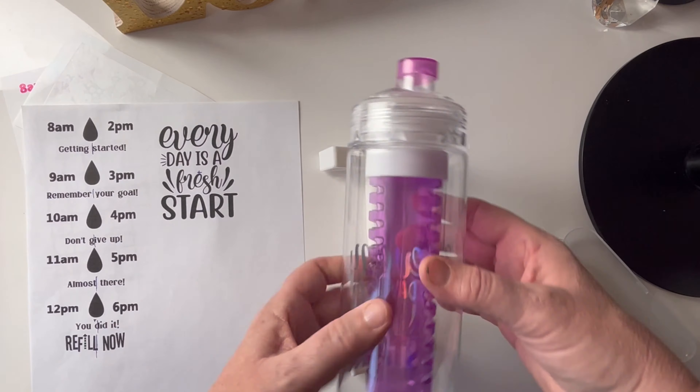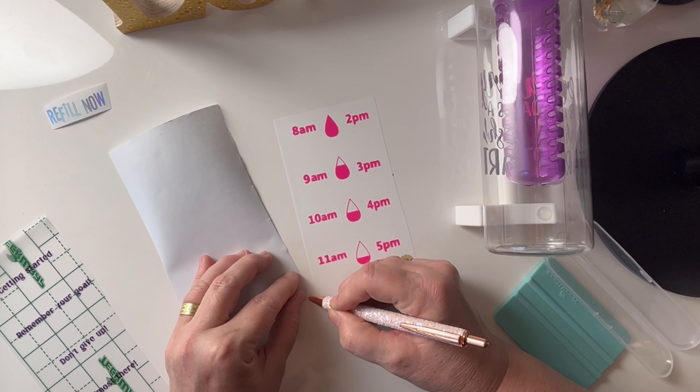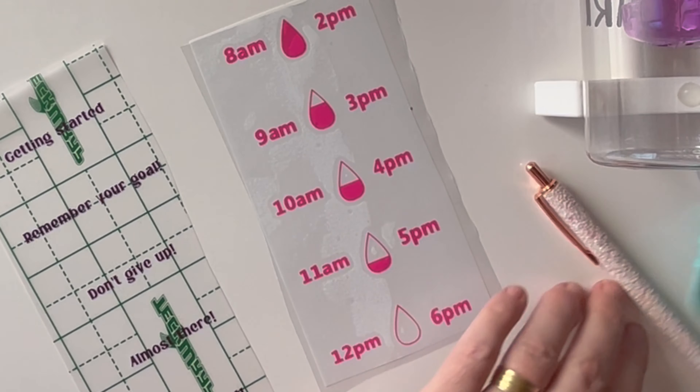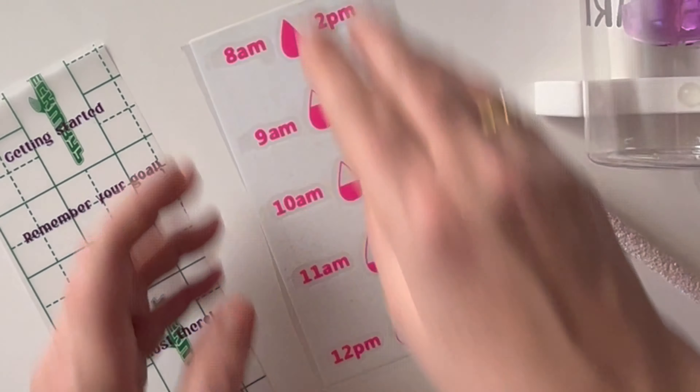The next thing I needed to do was take out the word 'Fresh' from this decal. I wanted to replace it with the Purple Magic, so I'm just quickly removing that now.